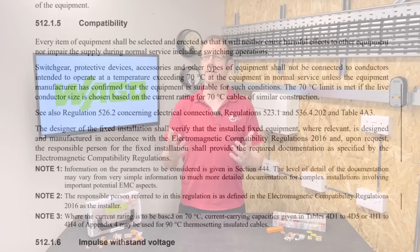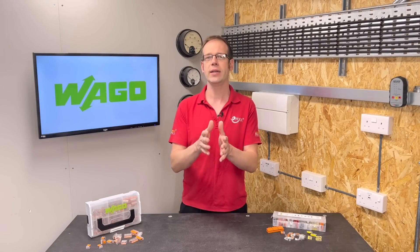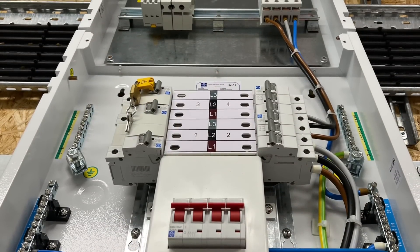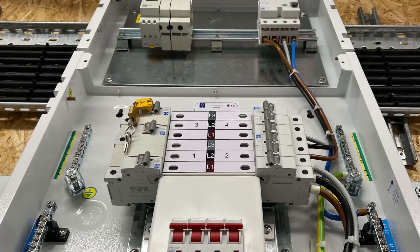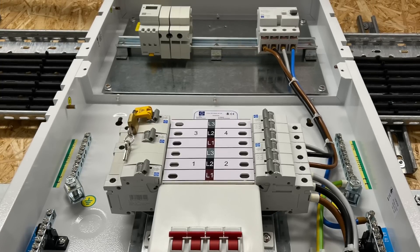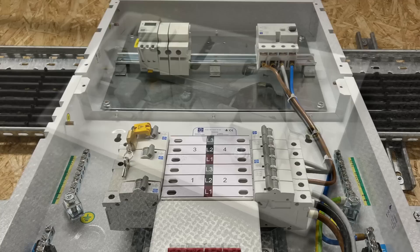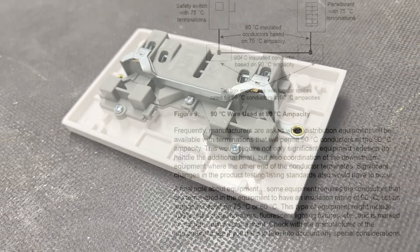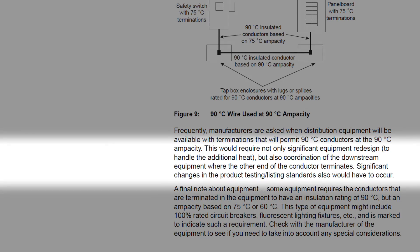The 70 degree C limit is met if the live conductor size is chosen based on the current rating for 70 degrees C cables of similar construction. So if you're installing cable rated at 90 degrees C, you have to check if the electrical equipment you're connecting it to is rated to operate at the same temperature. In reality, this is pretty rare for electrical accessories and switchgear, which are generally rated to operate at the standard 70 degrees C.